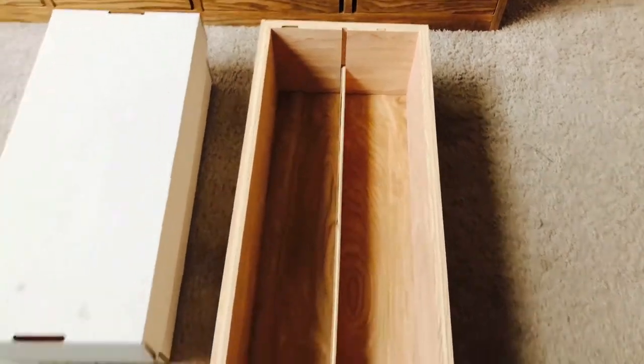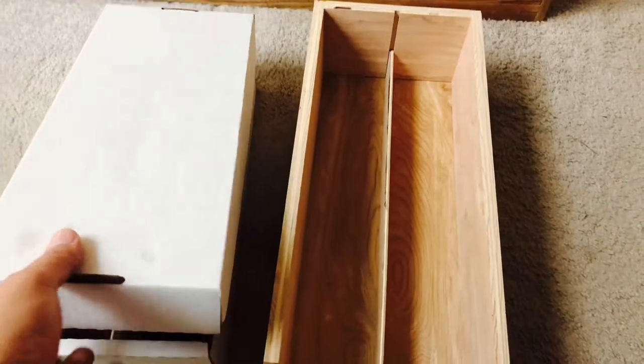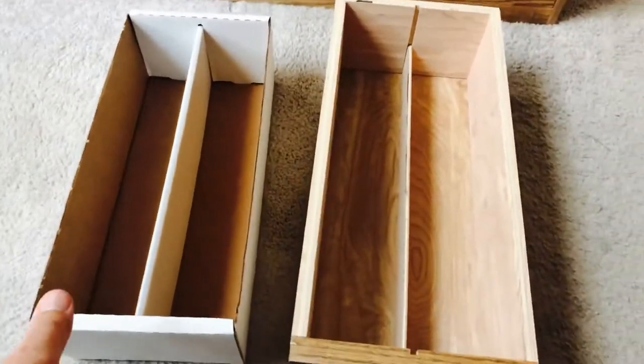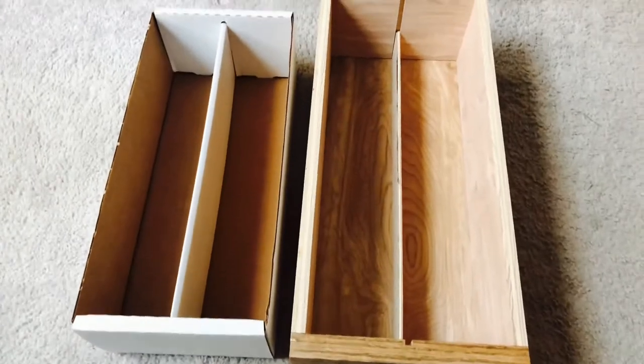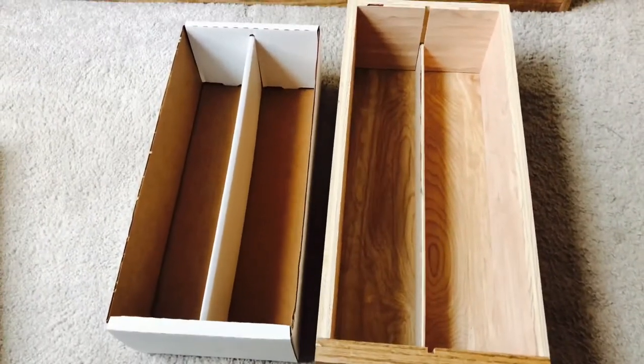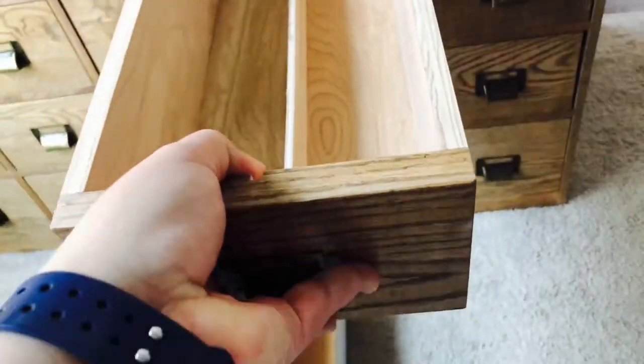Each drawer has a divider that slides in and out to separate the cards. So you can see in comparison how each drawer is a little bit bigger than a 1600-count box.